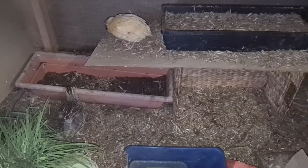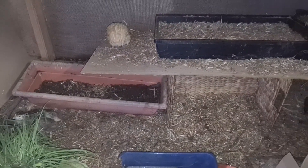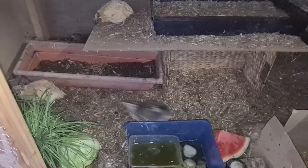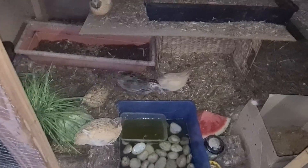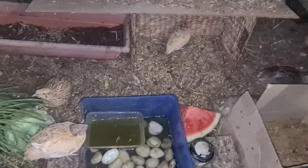At the moment they are fighting a little bit because I think the teenager quails — some of them are males. When they grow up as males, we put them with the chickens. We only keep one male per cage; the other males will go with the chickens.